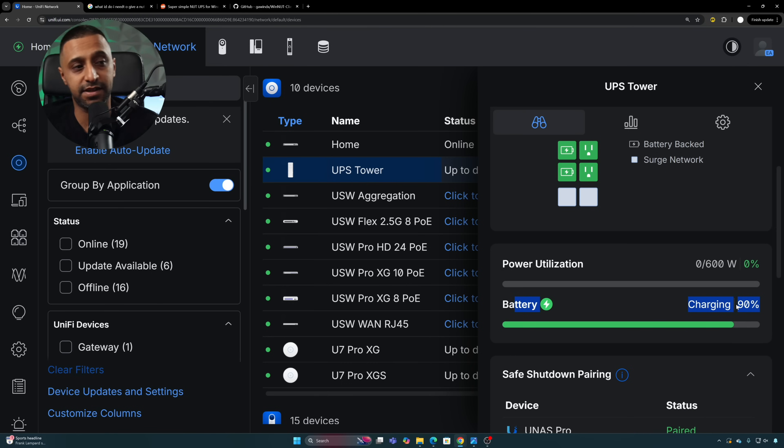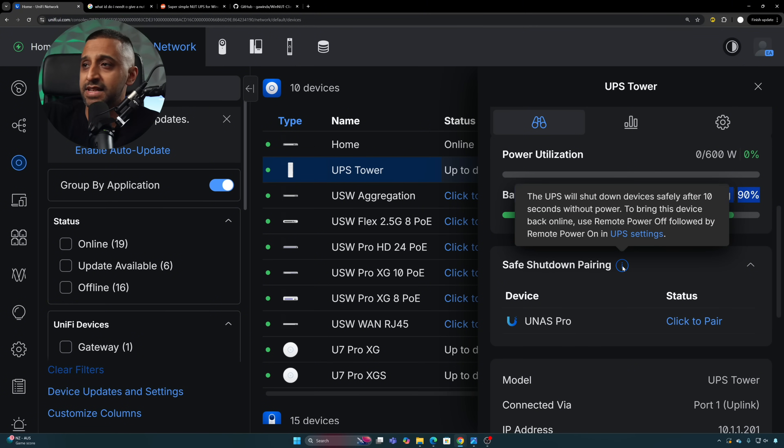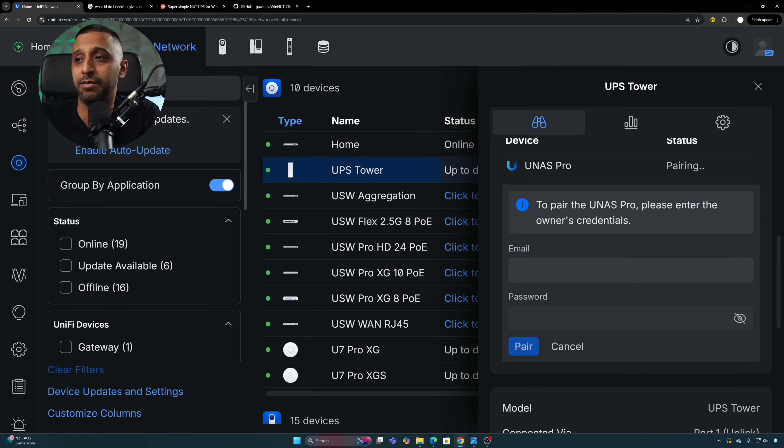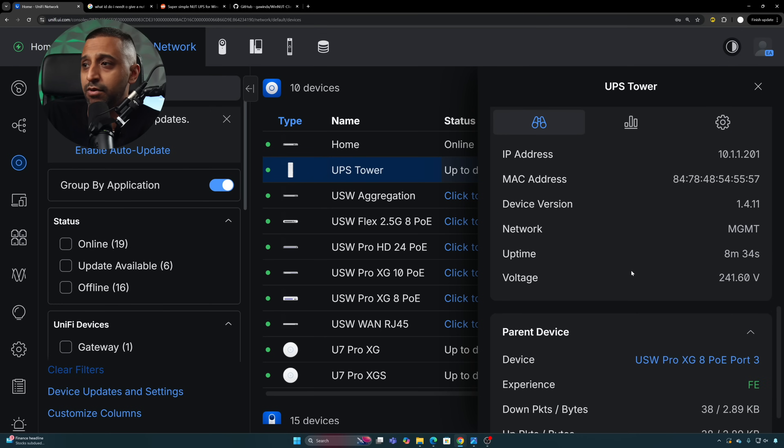Power utilization shows zero of 600 watts, and the battery charging status is visible — we're actually at 90% rather than the 100% I initially thought. Under device pairing it shows the UNAS Pro, which I can easily pair for the safe shutdown option. The UPS will shut down devices after 10 seconds without power, and to bring them back online you use the remote power off followed by the remote power on button in UPS settings. To pair, you enter your UI account email and password, click pair, and the UNAS Pro is now paired.